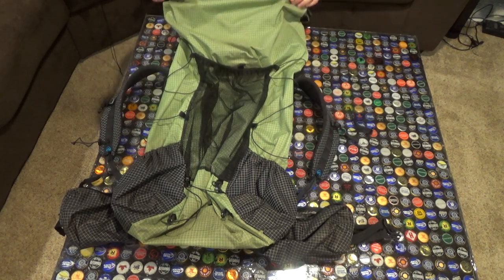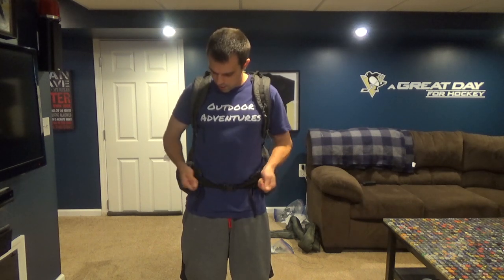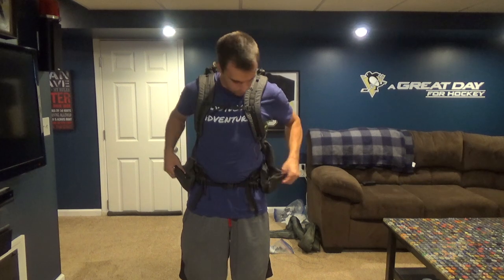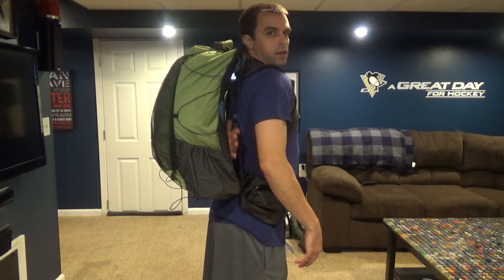Let's load this up with some gear and put the pack on. Like I mentioned, the hip belts have two-way adjustability — not only for your waist, but for right above your iliac crest. What I do is I lock the bottom ones down first and then tighten it up, and that really provides a good weight transfer to your hips. You guys can see that the suspension mesh back panel is riding up against my back, and you can see there's still some air flow here to give you some cold air on your back.